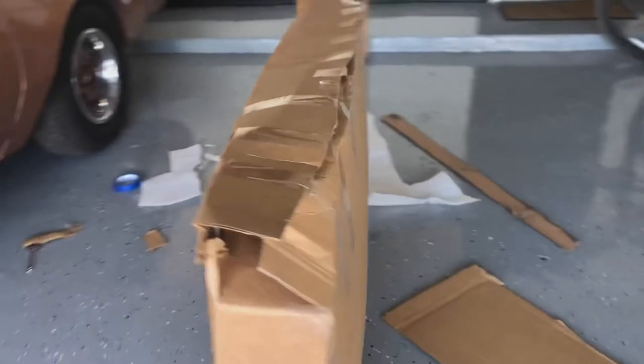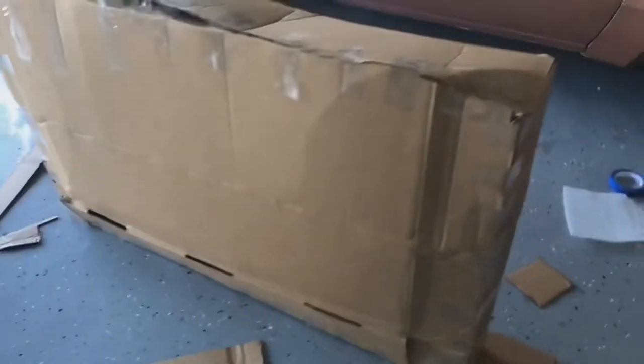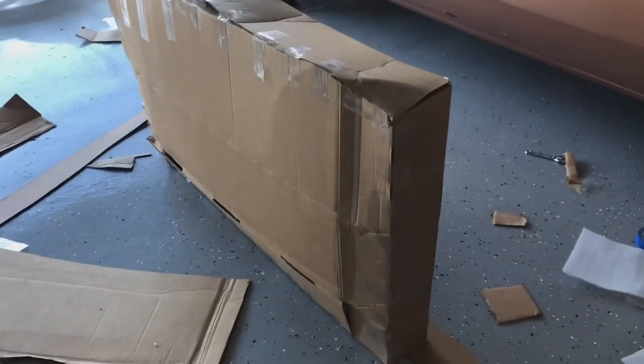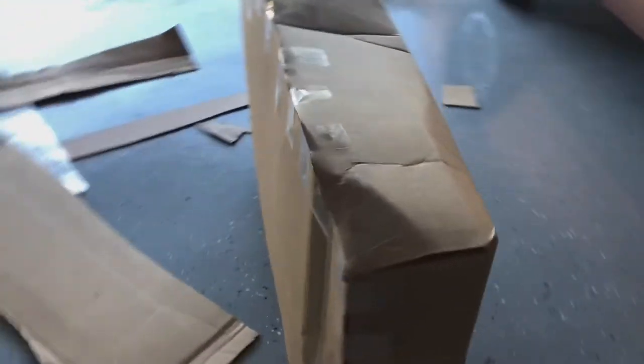I did check online — it's probably gonna be about $75 to ship, which is actually a little bit less than I expected. But there you see it, there's the box, and hopefully the new owner likes it. Thanks for watching, guys.